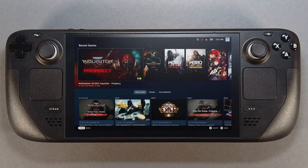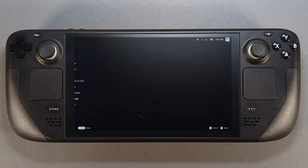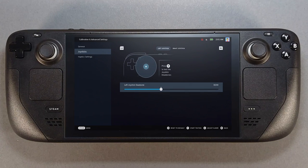Now configure deadzones on the new thumbsticks. Press the Steam button, go to the settings menu, scroll down and enter the controller menu. Go down and enter calibration and advanced settings, then navigate to joysticks and press Y.